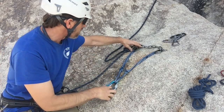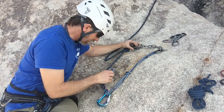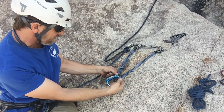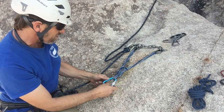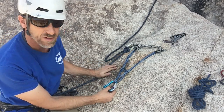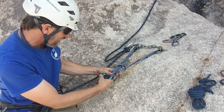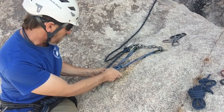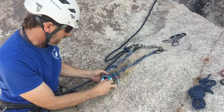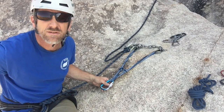Is the sliding X with limiting knots RENE? If one side pulls, it's still connected — so it is redundant. It's equalized in multiple directions, and there's no extension because the limiting knots prevent it. The only downside is it's easy to make the mistake of clipping incorrectly into a V configuration, so make sure you never clip in that way. Also, these knots are a little bit tougher to untie after you've fallen on them.